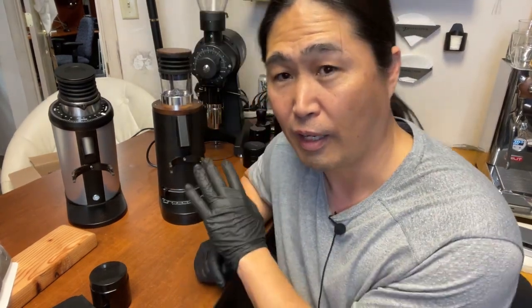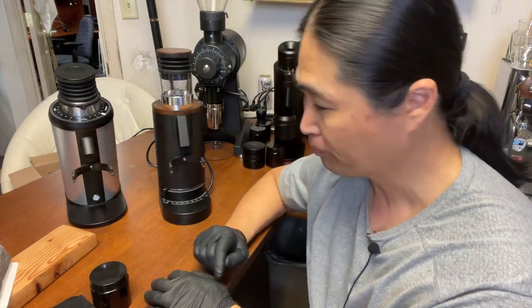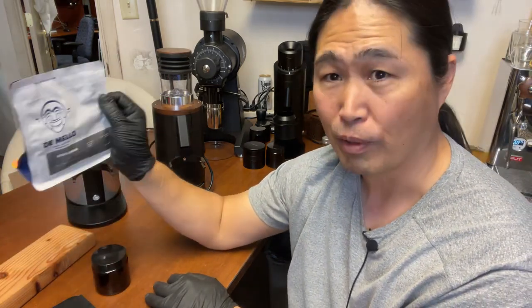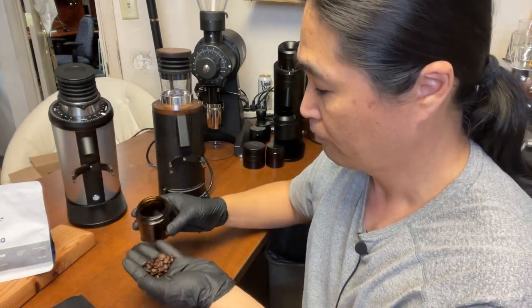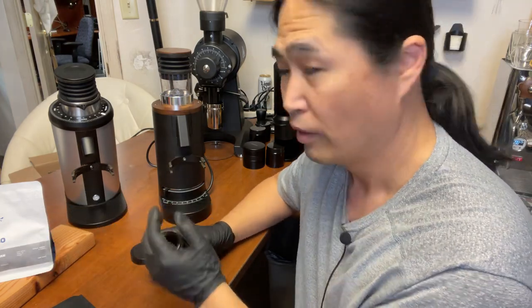There are a lot of things I like about this one, but I'm going to share what I don't like. Let's say you're dialing in a darker roast — I have coffee from Di Mello, and this is a very dark roast. As you can see, it's a pretty dark roast. You have to go closer if you want to brew some espresso.